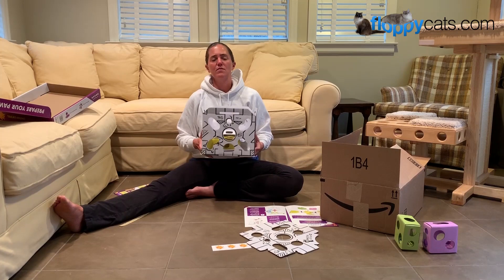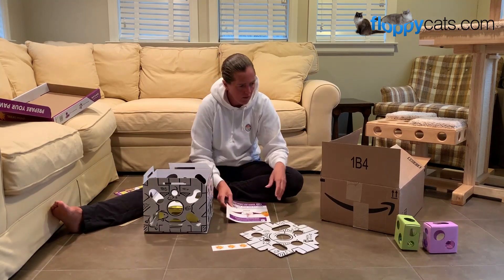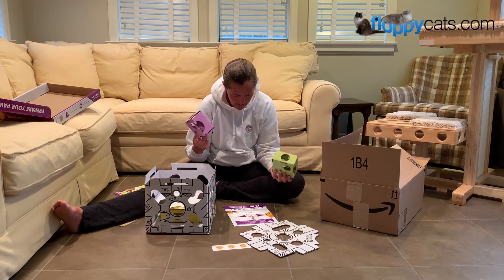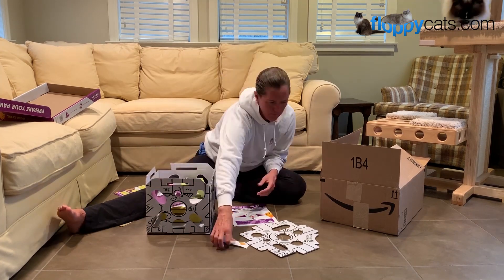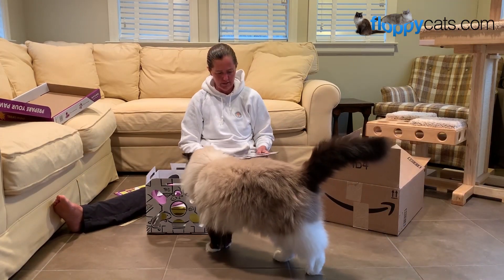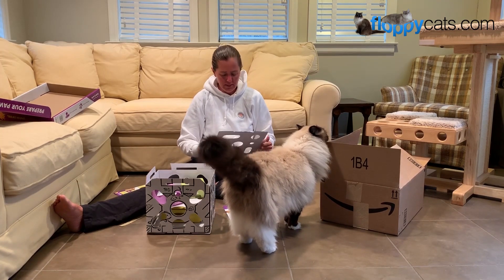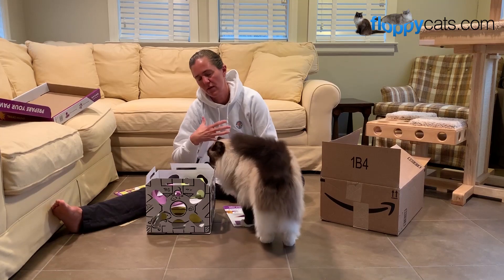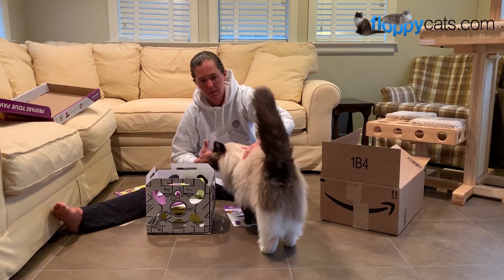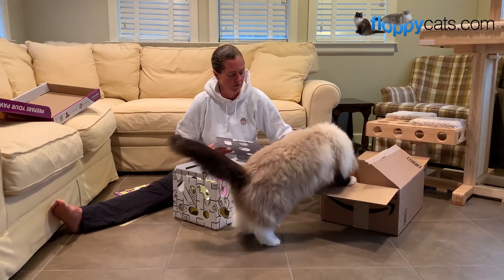So this is a multi-level cat puzzle toy, and I've just inserted the first level. Then we put the purple and the green up here — and now you're gonna come see it, I think that's an excellent idea. I'll put some treats in the ears. I've talked about this before: anytime you get something new, you want to let your cats smell it and be involved in it, as long as it's safe for them.